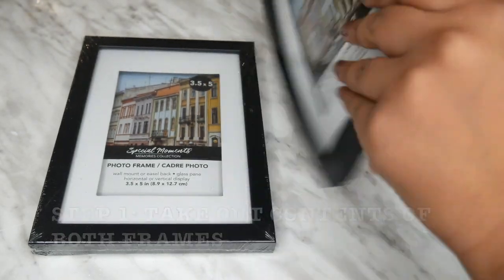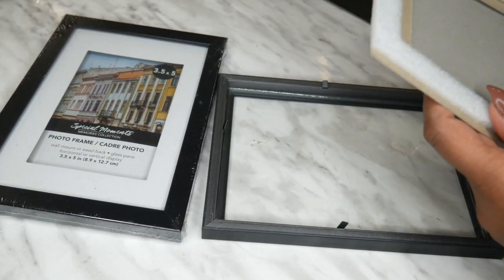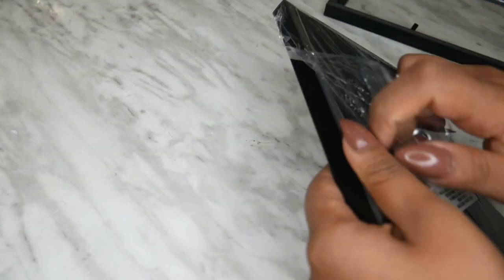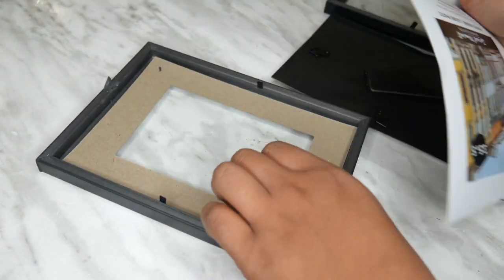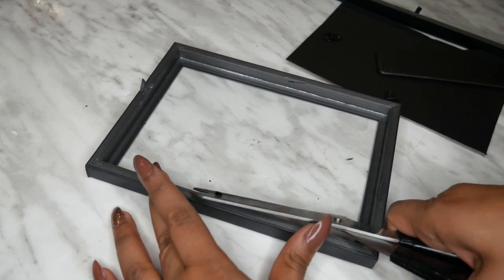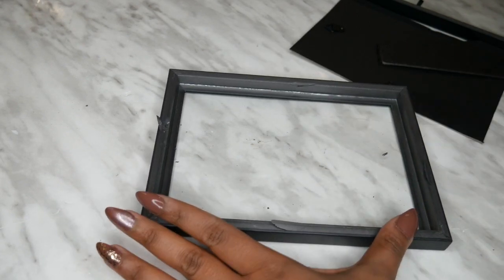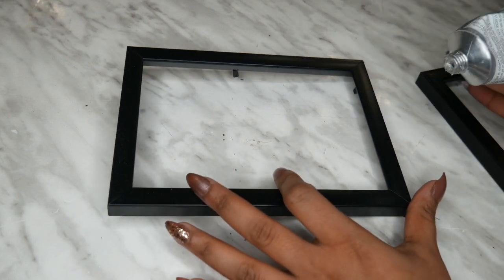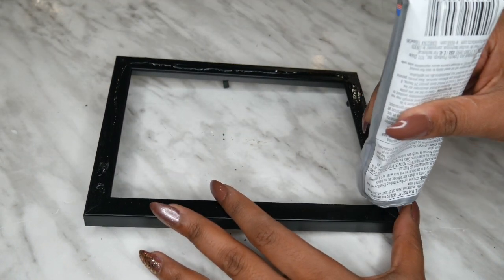Step one is to take out the contents of both frames — we want to just be using the frames at this point, so take everything out. For one of these frames, you want to be taking out the backings, but only one of them — the other one you need to keep for a later step. Step three is to glue the frames together. The one where you took the backings out goes on top, and that's why you wanted to remove them, so you can glue them together smoothly. The bottom one still has the backing attached.